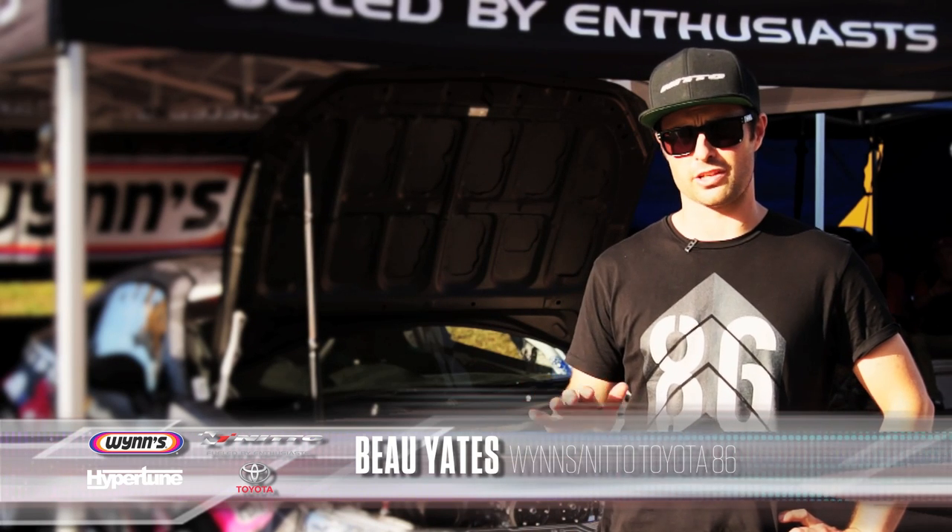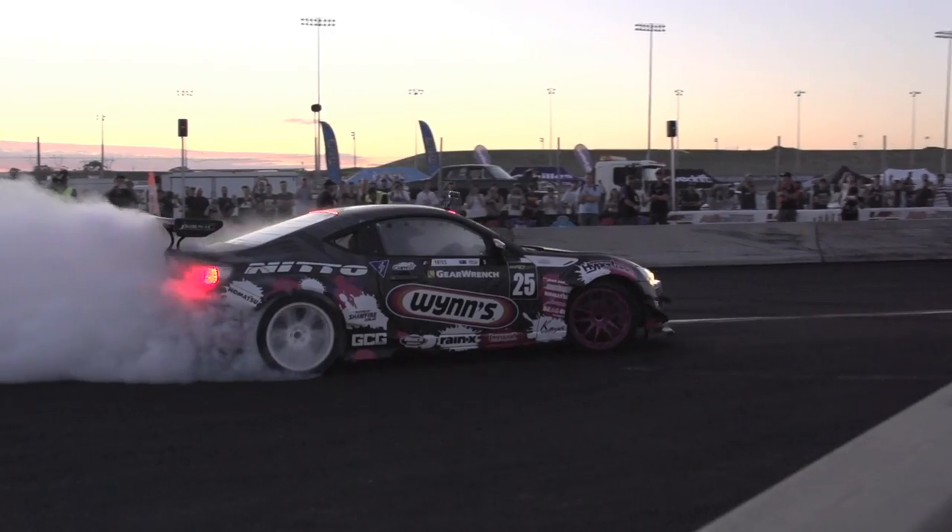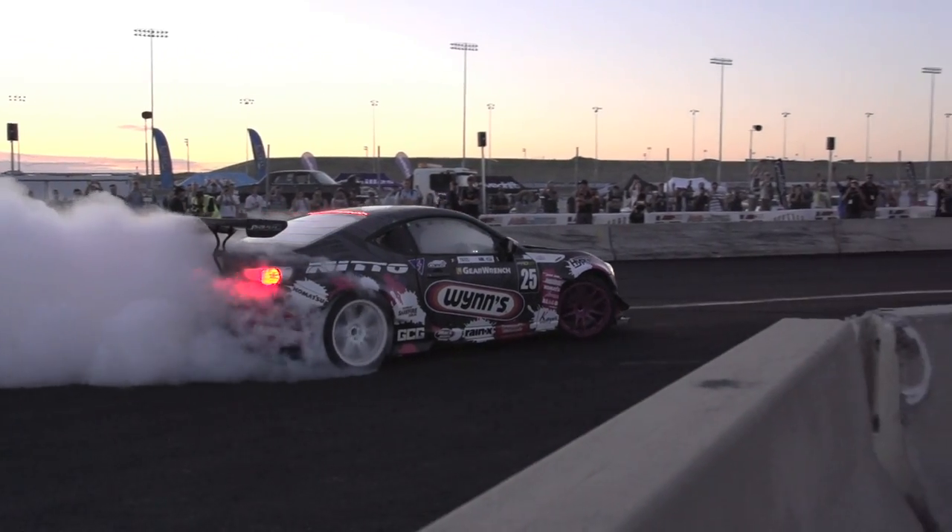The FA20 engine, the factory engine — I won a few club rounds, some state rounds, plus a round in the national competition, and it was reliable over 12 months. I think we proved everything we wanted to prove with that.